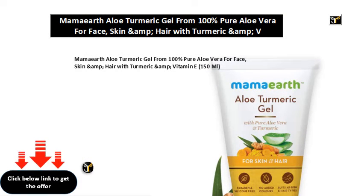Mama Earth Aloe Turmeric Gel from 100% Pure Aloe Vera for Face, Skin & Hair with Turmeric & Vitamin E, 150ml.